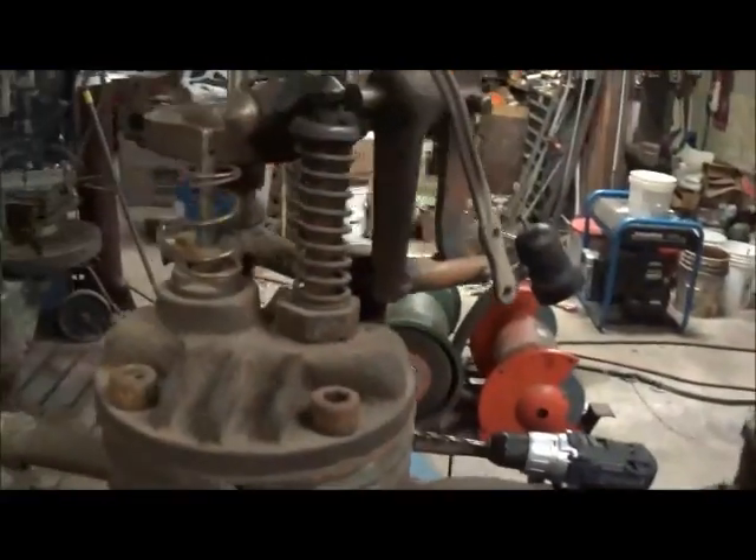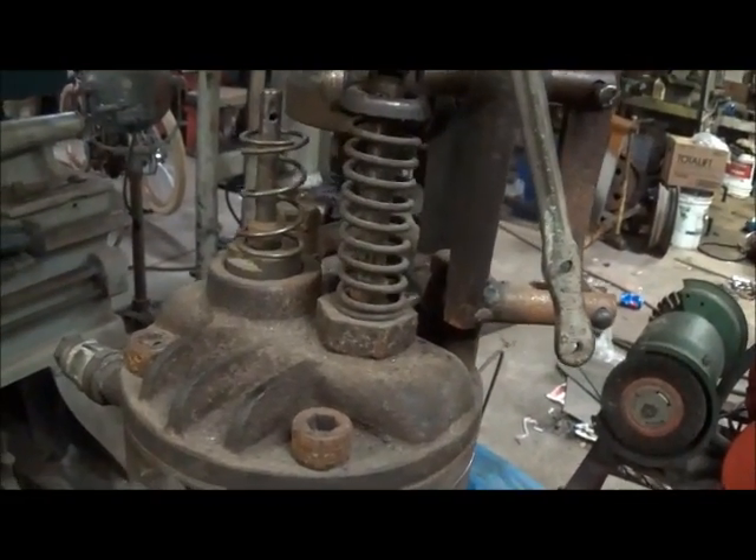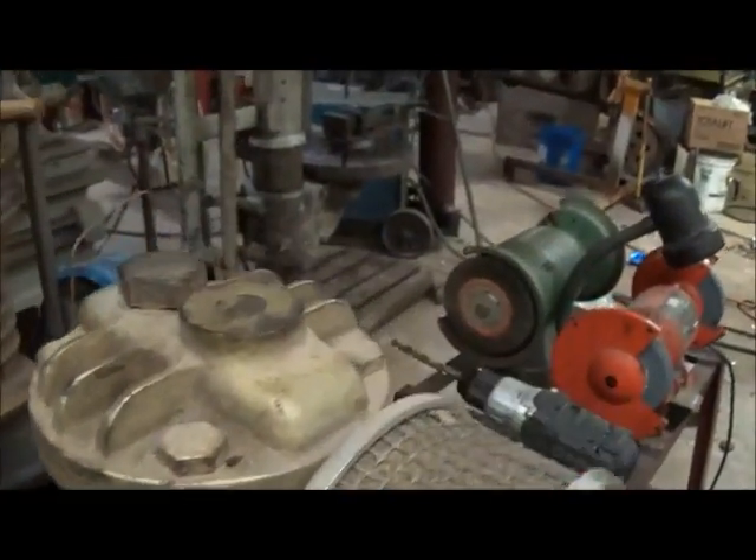This is another Quincy A4 - this is actually the same exact compressor that is on my bike. And here is another one. This one is complete, never been taken apart for my purposes anyway.